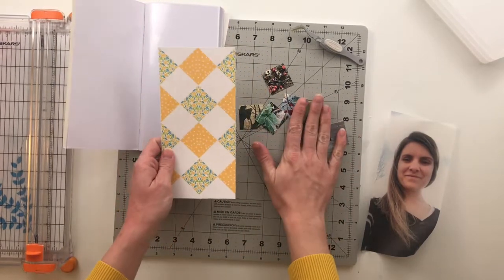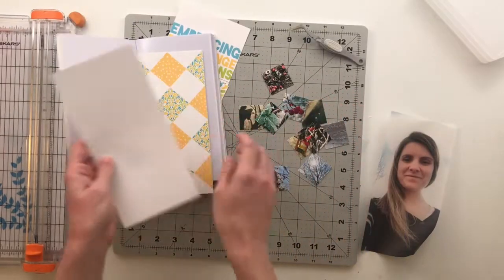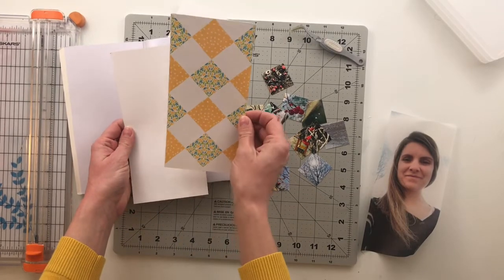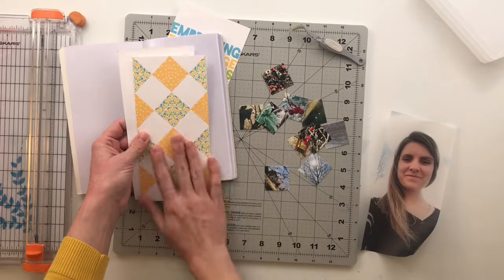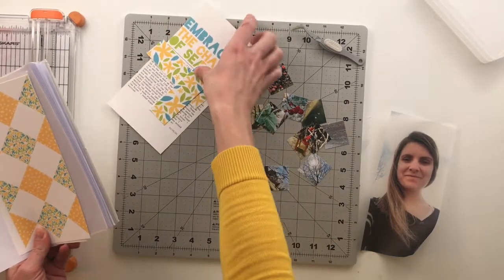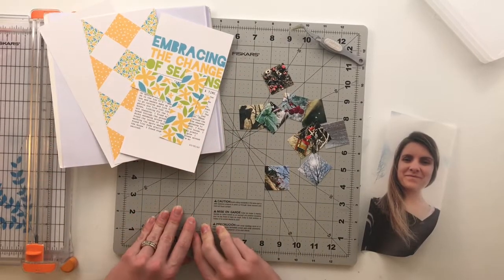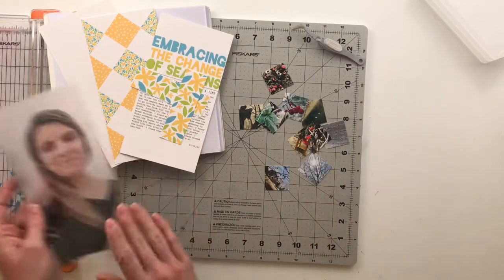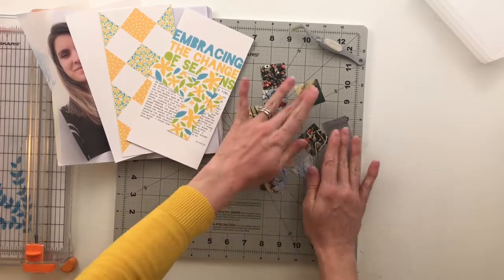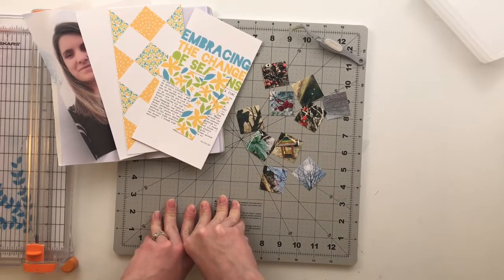My plan is to cut all of these out, distress the edges a little bit, and put them onto a different page, then sew them down. This is going to be a bit of a process, so I'll speed things up. I'll try to film some of the stitching since I know I get a lot of questions about how to sew for projects like this, and then we'll get this thing put together.